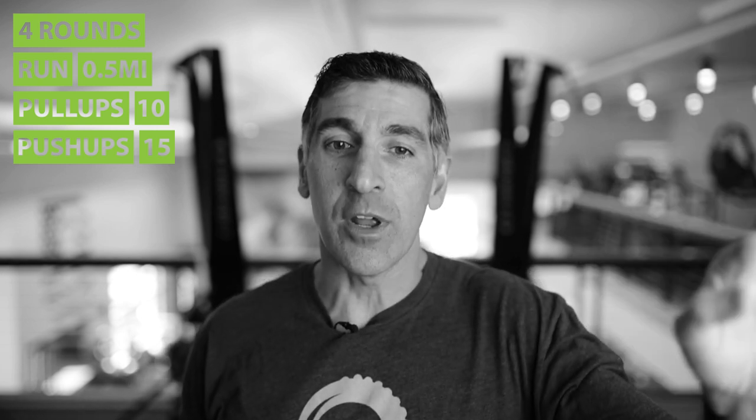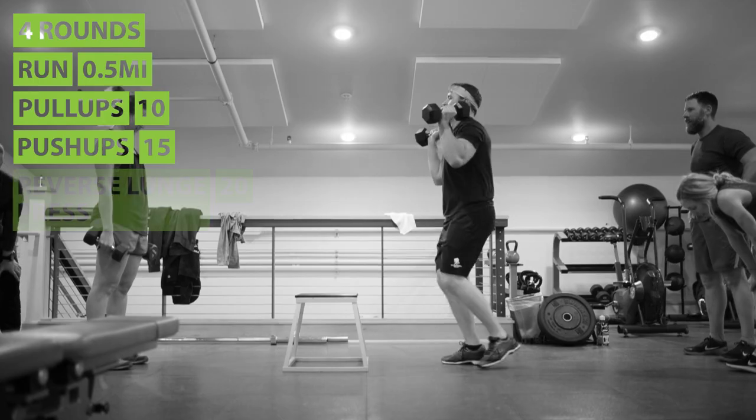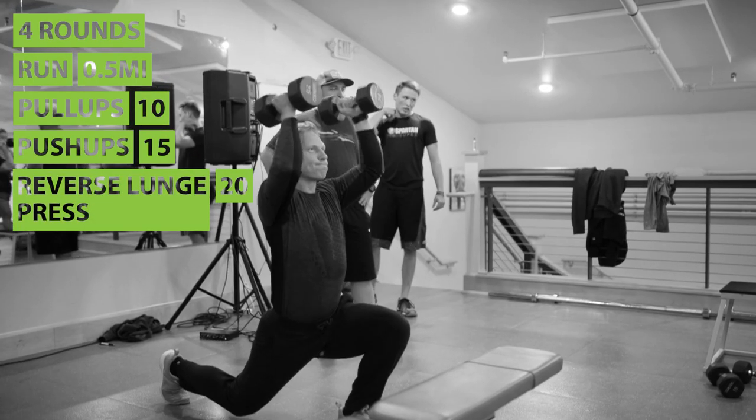So on the first round, after your half-mile run, your ten pull-ups, your fifteen push-ups, you're going to do twenty reverse lunge presses. Then you're going to do a five hundred meter row, and that finishes the first round.